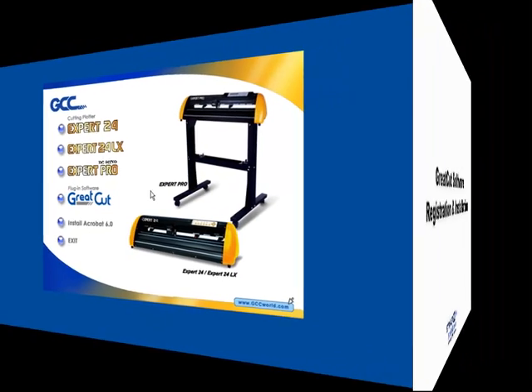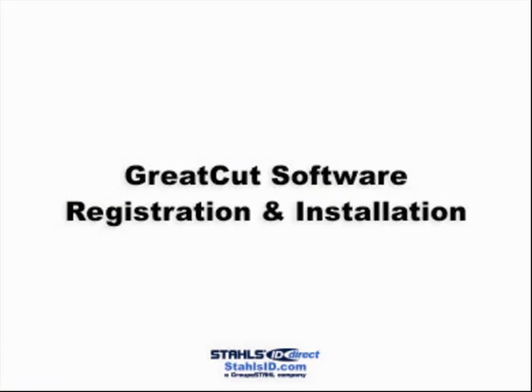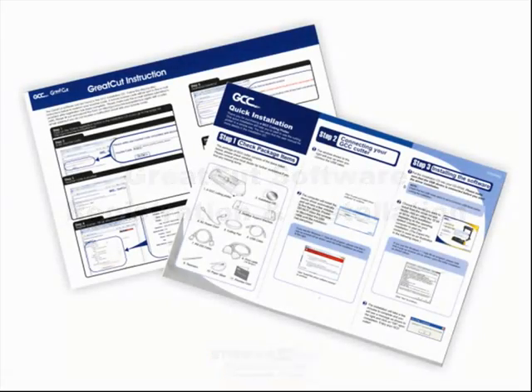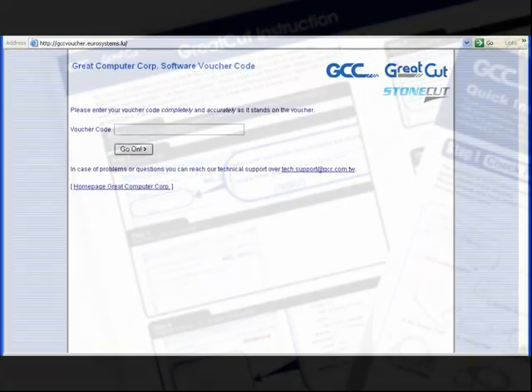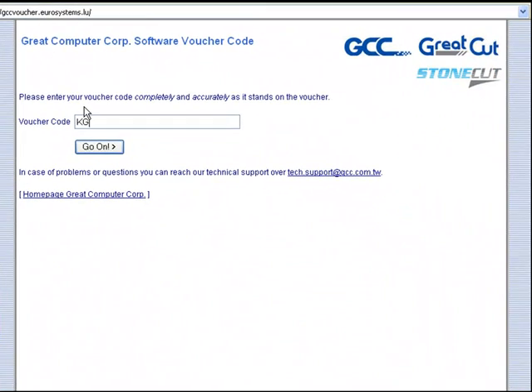Great Cut software assists users to complete print and cut solutions without changing the workflow or software. To install, reference the Great Cut instructions on the startup guide. Within the online registration website, enter the voucher code, register the license, and install Great Cut and its manual via the links.